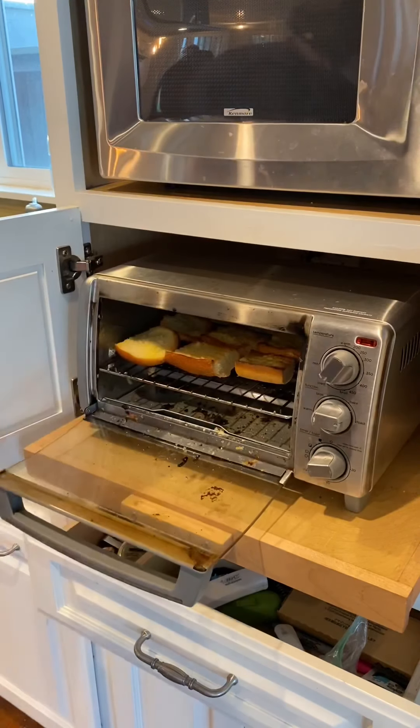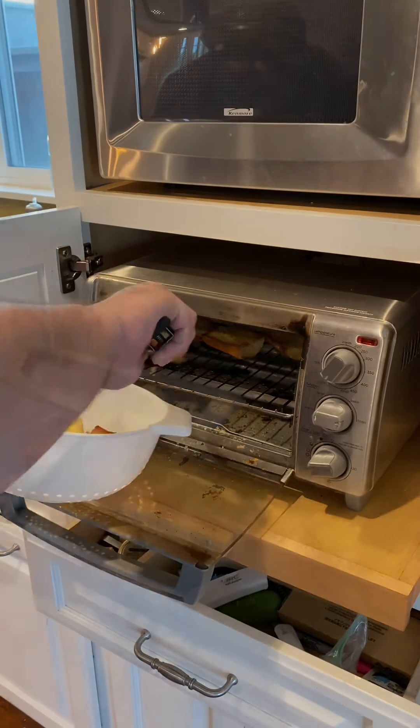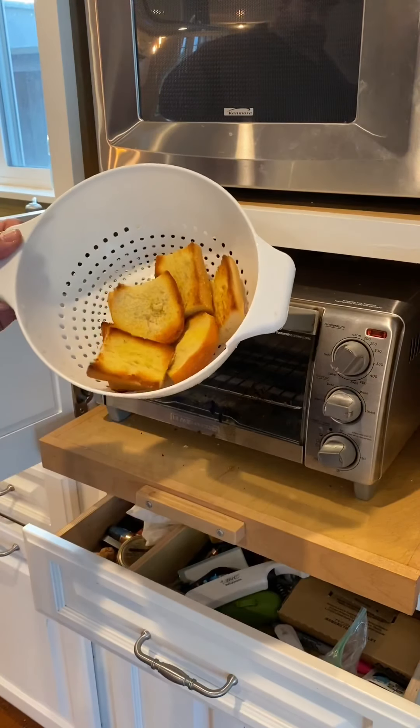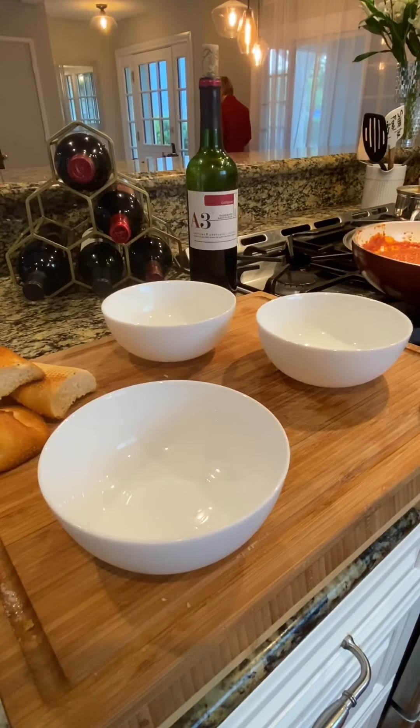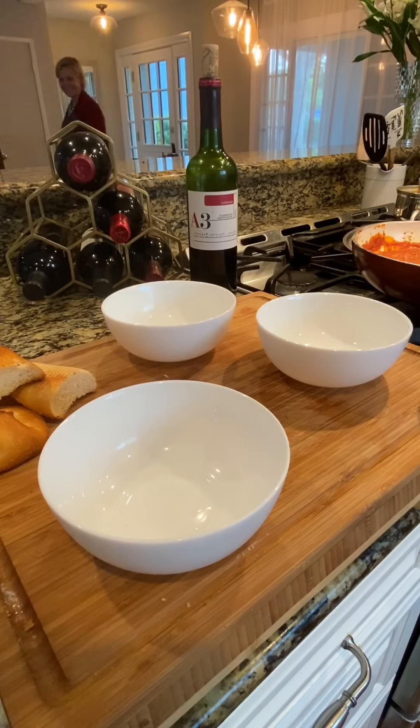Nothing special here — I wish we had a bread basket to put our bread in, but this is what we've got. We are ready to plate up, and as you can see, Debra is clearly in my shot over there in the background with absolutely zero regard for the fact that we're filming. So we're just going to press on even with her there.